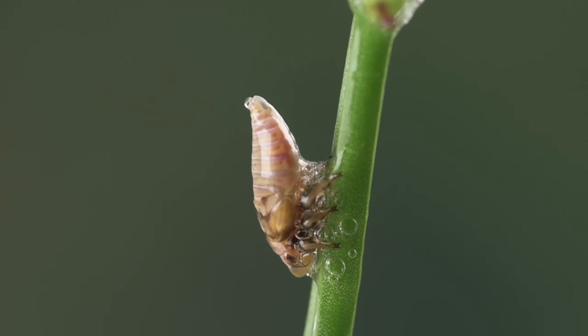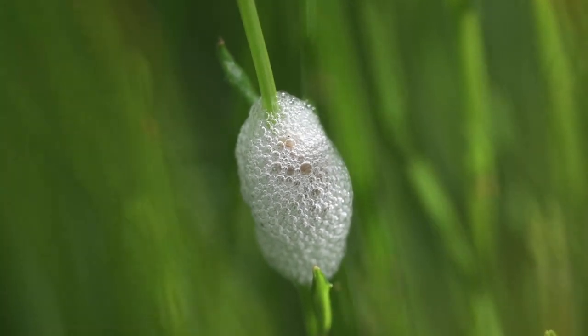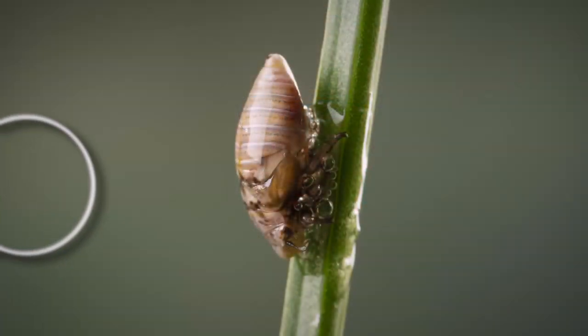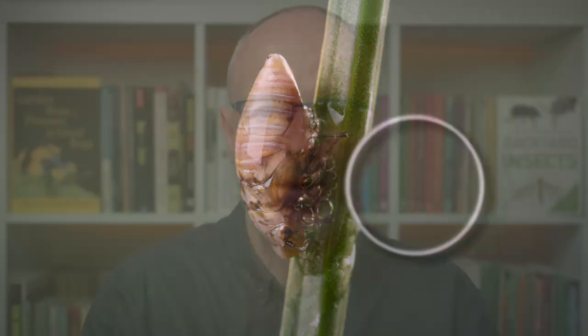Later I returned it outside onto the same plant, and within a very short period of time it had recreated its foam home. Our spittlebug had wing buds, meaning it was about to molt one more time into the adult form. So I checked on that nymph until I noticed the foam beginning to dry out — in other words, it was no longer producing fluid and it had become an adult.